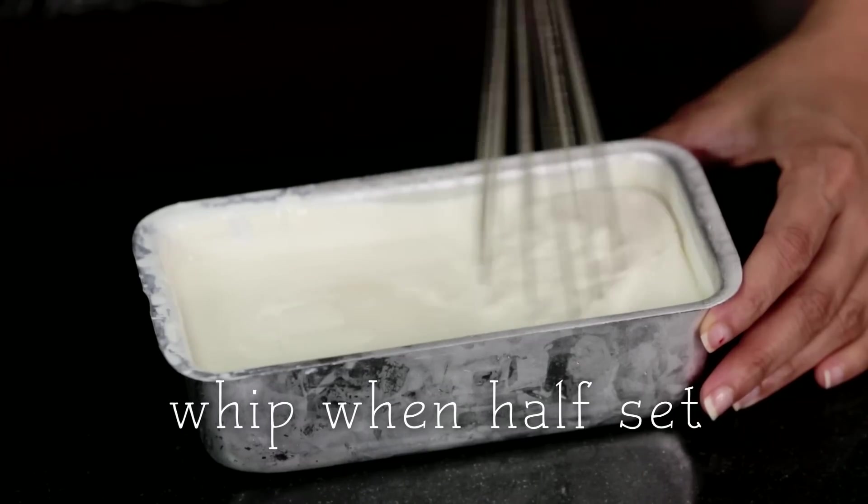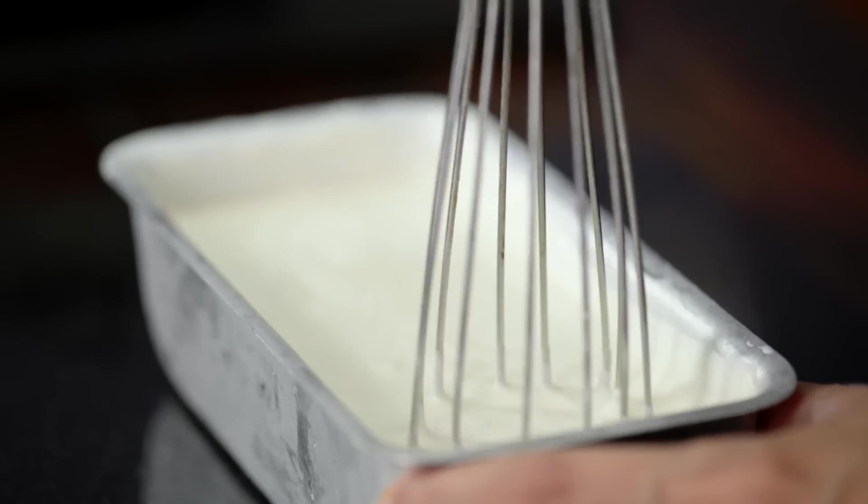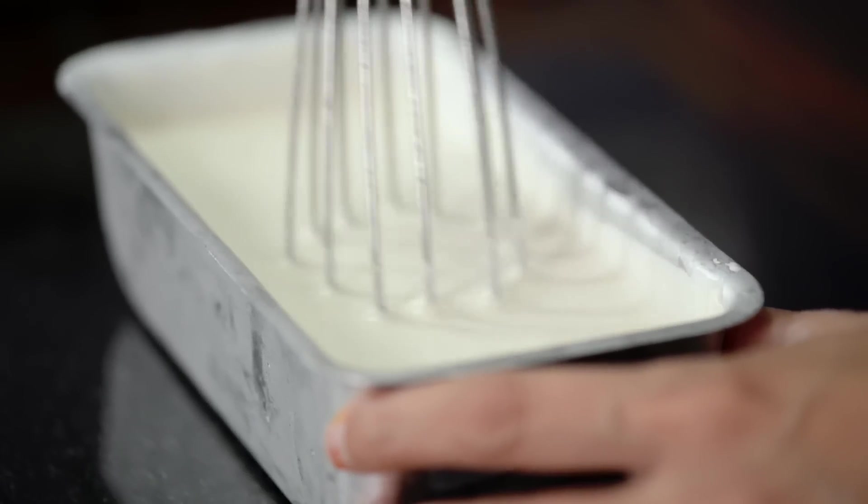Stirring this just a little. This ice cream is looking good and it's semi set — just a few more hours and it will be ready.